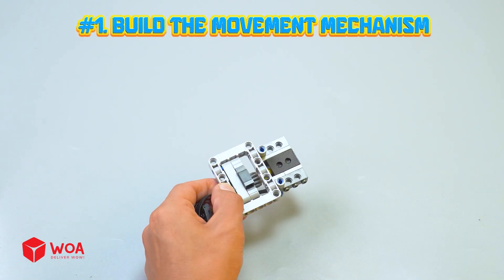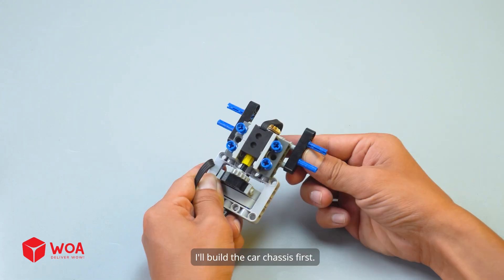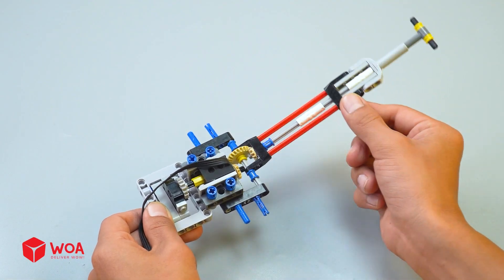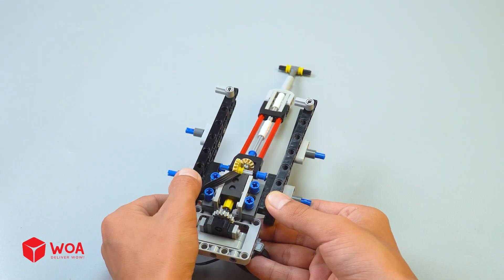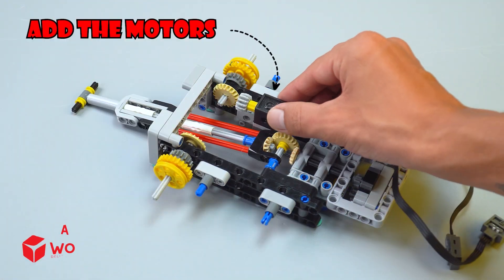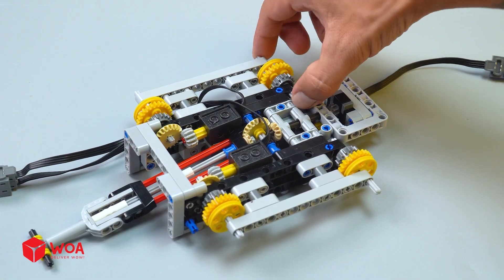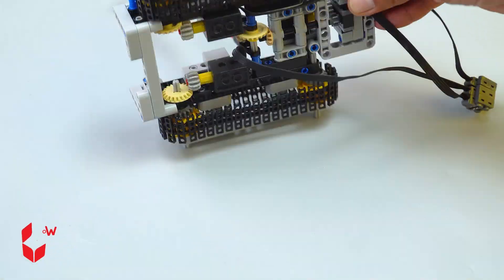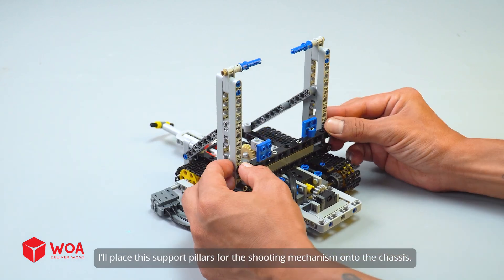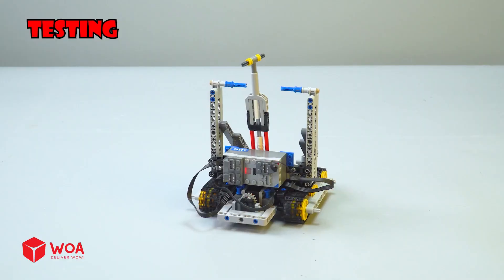How to build the destruction car — number one: build the movement mechanism. I'll build the car chassis first. Add the linear actuator. Add the motors. Add the tread links. Place the support pillars for the shooting mechanism onto the chassis. Add the battery box. Testing.